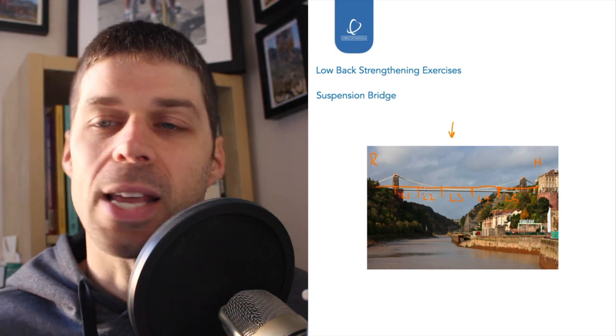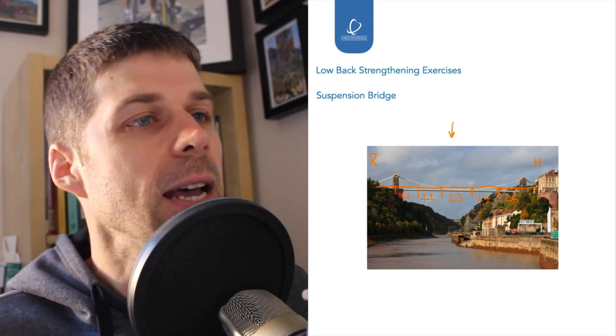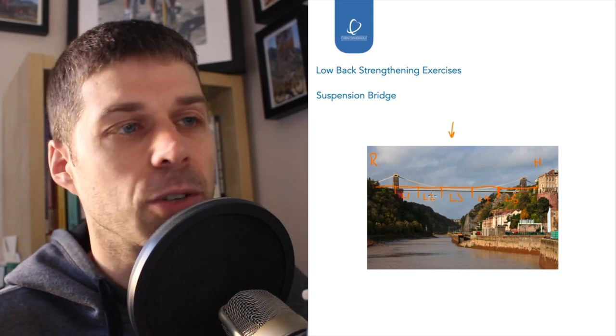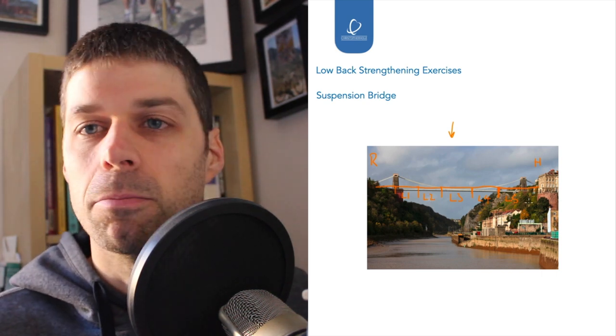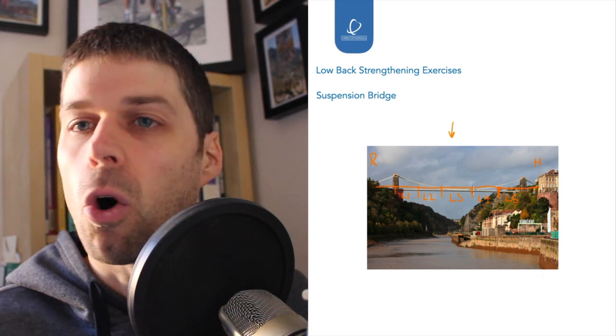When we try and engage multifidus, which is hard to do consciously, if we use an exercise like the back extension it will engage multifidus because of the contraction, and it will stabilise segment on segment.